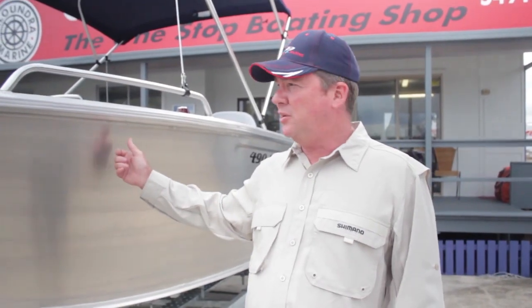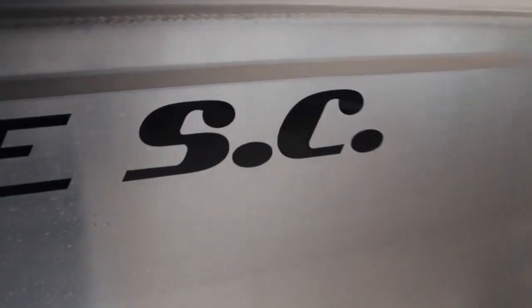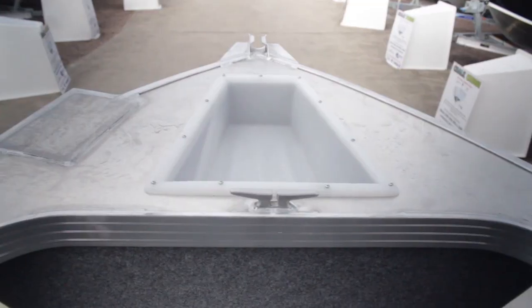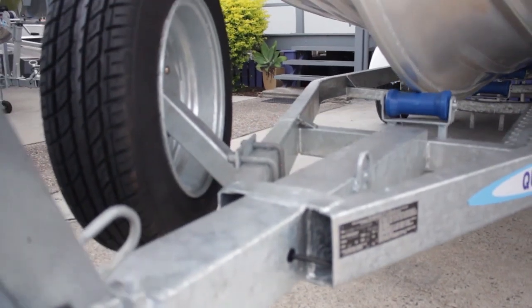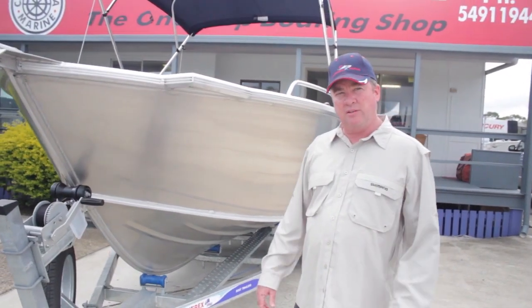The 490 Renegade side console is in natural aluminium. It's got a few different features and it also has the galvanized welded trailer. This package is going to be used for heavy duty estuary and offshore work. It comes with the bow mount plate — the customer is going to put a Minkota iPilot on that. It also comes with the fully welded trailer, which is a heavier duty trailer for dirt tracks and all the rest of it.